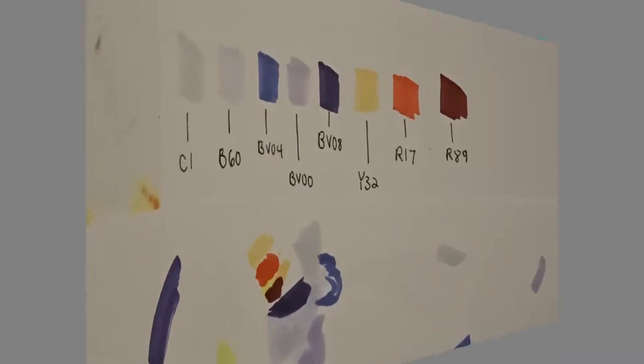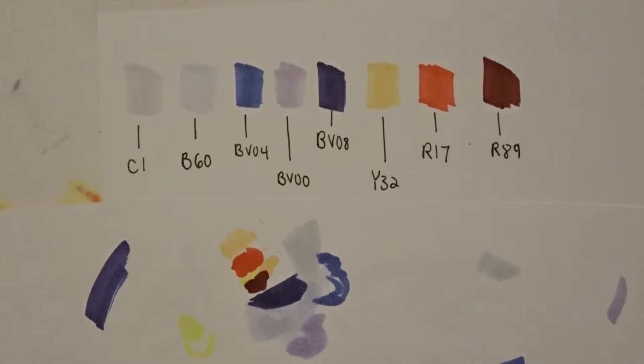Then I make sure to do a small color palette with the colors I want to use. It's much better to figure out that what you envisioned doesn't match what's on paper using a scrap piece of paper rather than on your nicely inked line art.